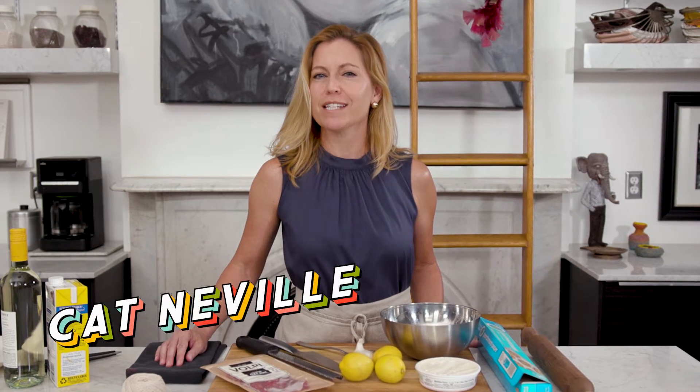Today I'm going to show you how to make stuffed chicken breasts that are full of good-for-you ingredients like spinach, lemon, and garlic, and I'm going to amp up the flavor with chopped salami.